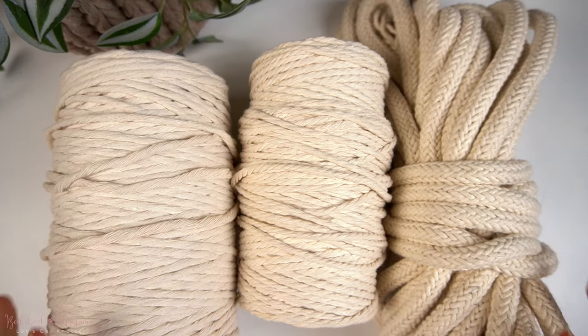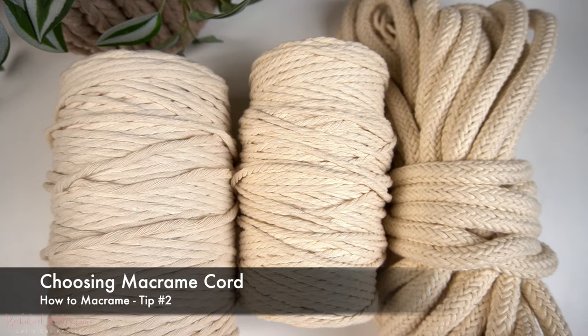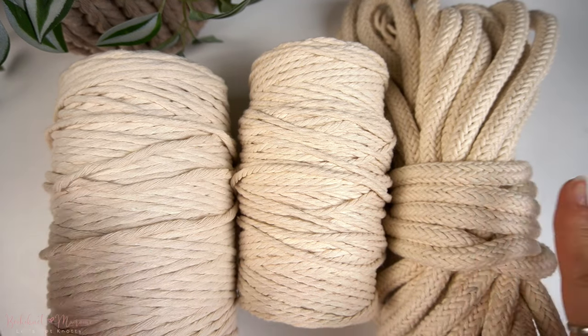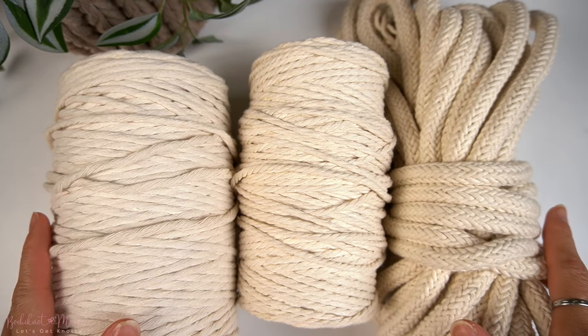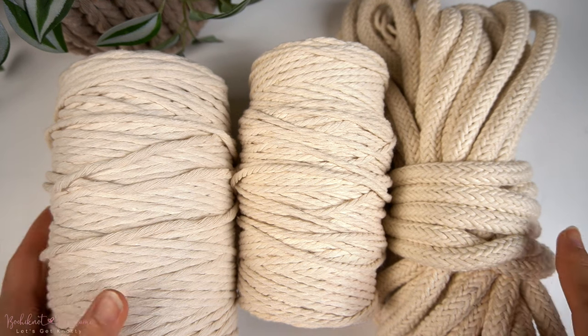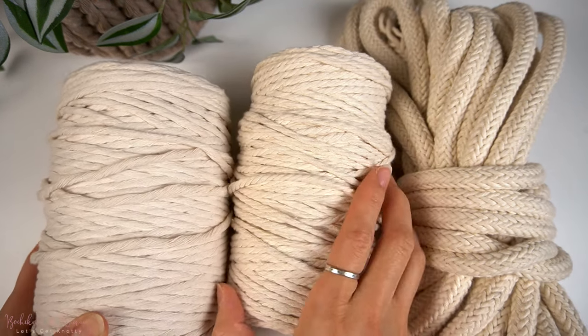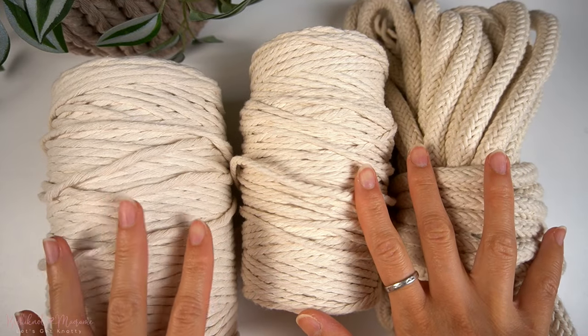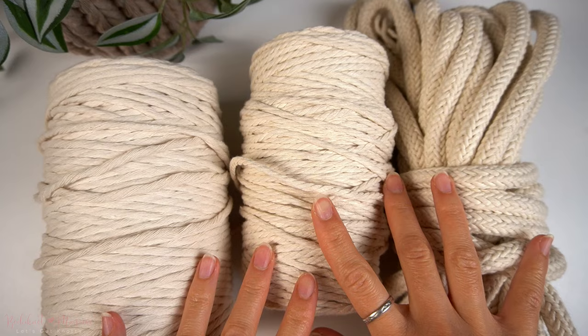The most important material you will need for macramé is of course macramé cord. Macramé cord comes in various types and sizes. The most basic macramé cord is made of cotton or recycled cotton materials. You may see jute rope, paracord, wax cords, and other synthetic cords out there — those are all used for different purposes.